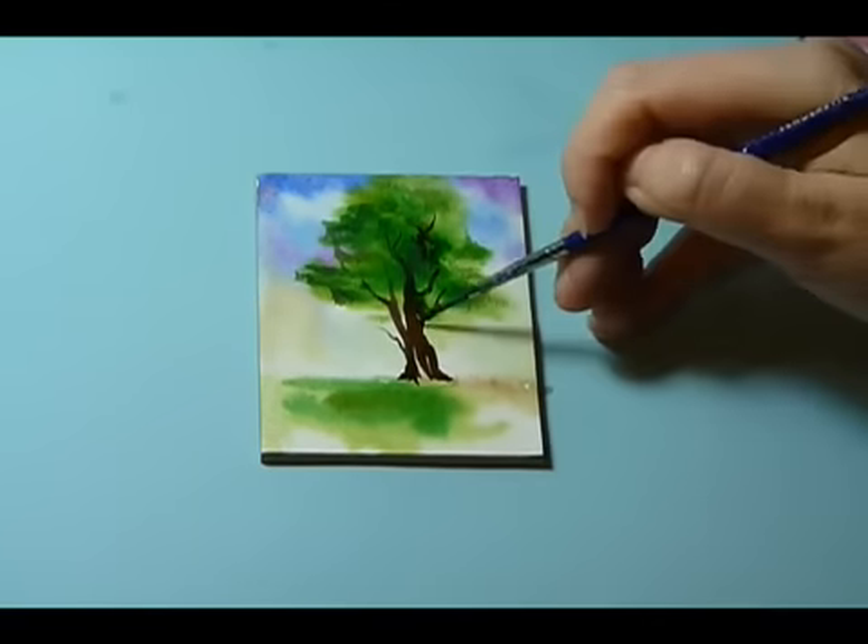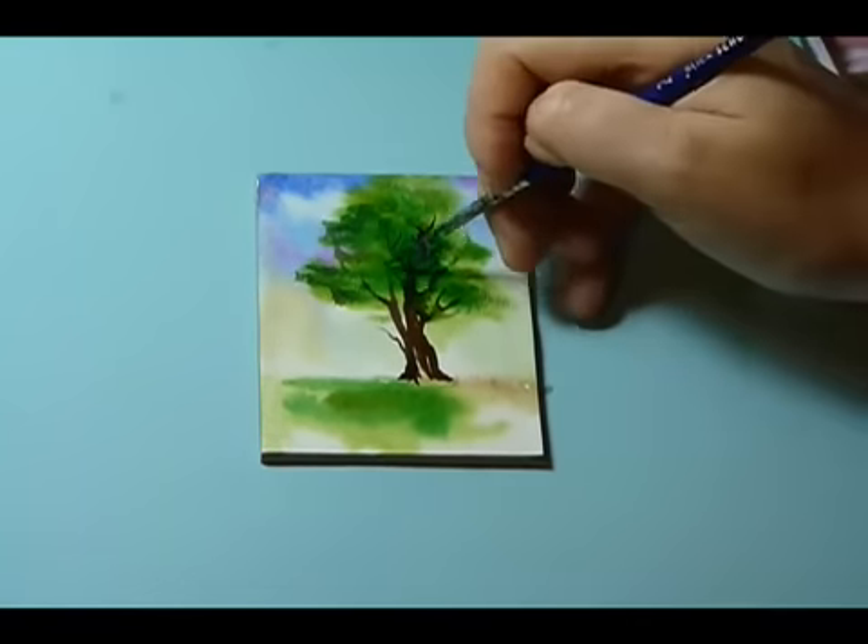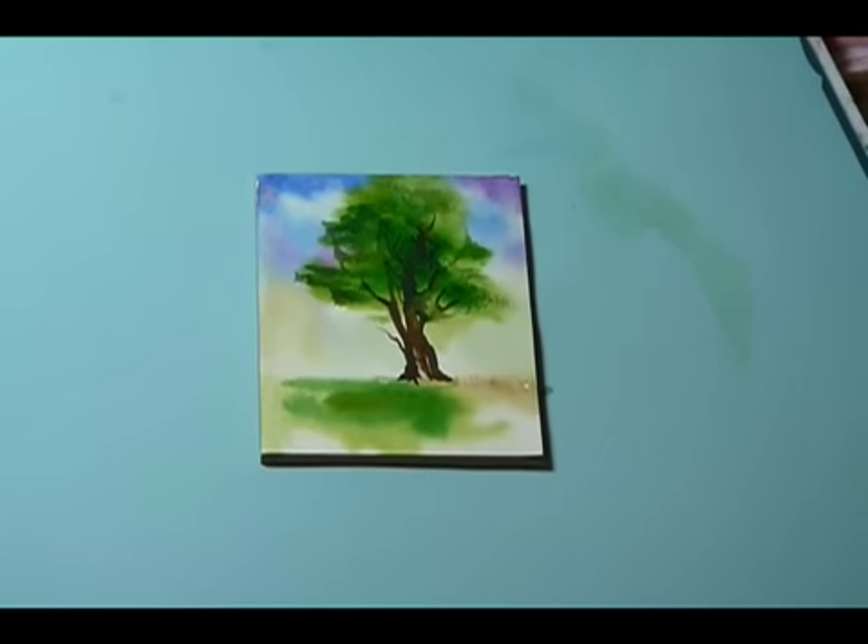So I've just gone in, I've done the background, and now I'm working on adding the trunk areas and adding some detail to the tree, waiting for that to dry.